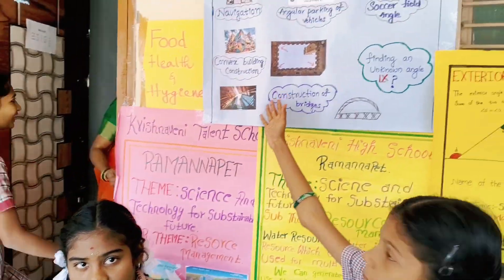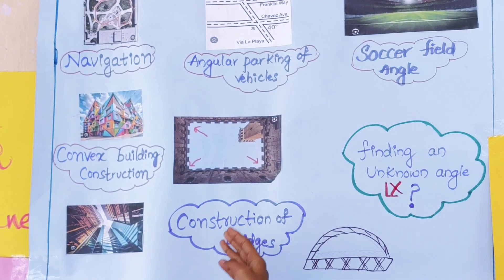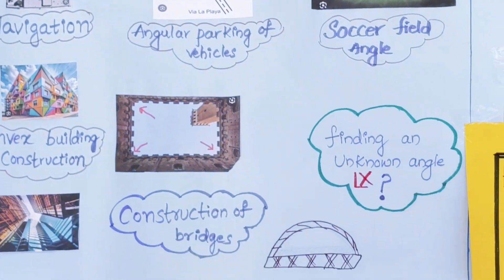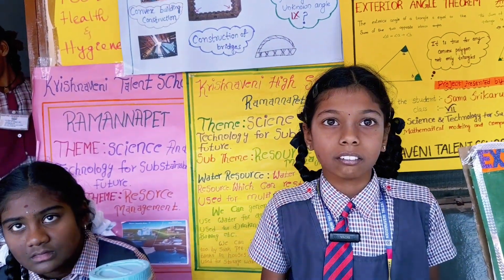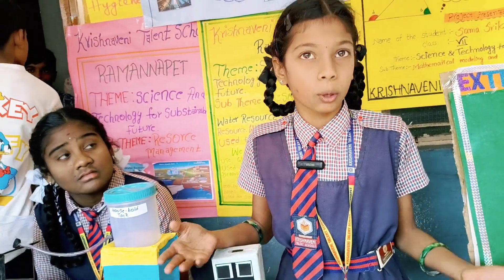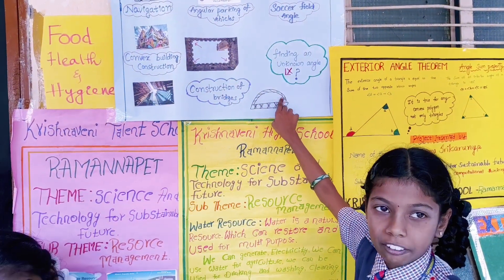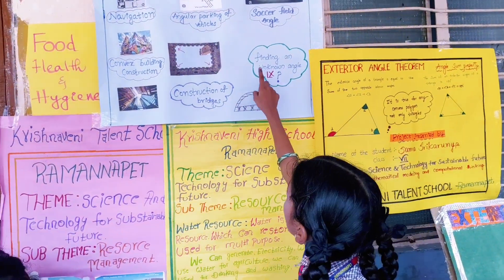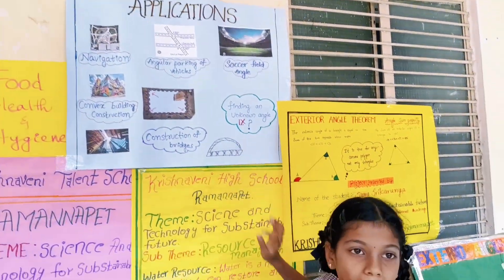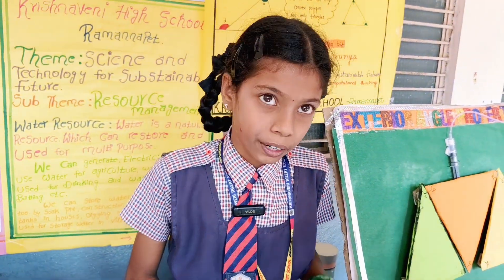Applications: Navigation, convex building construction — we use this exterior angle property. Angular parking of vehicles: in less space, we can park more and more cars. In construction of bridges, in curved paths, and soccer field angles — players use this exterior angle property for kicking the ball.